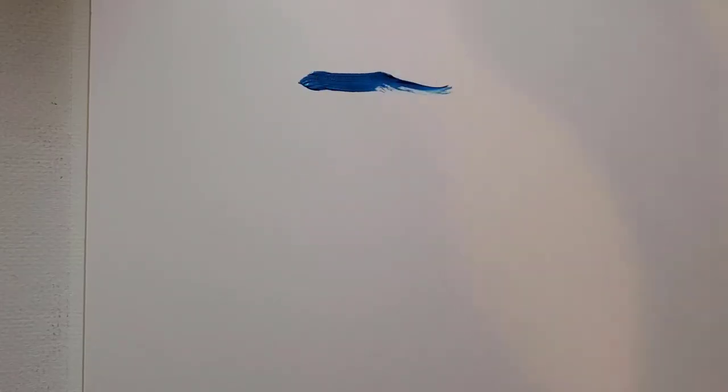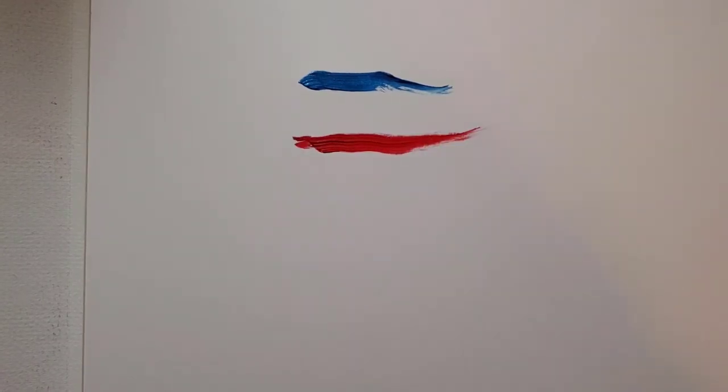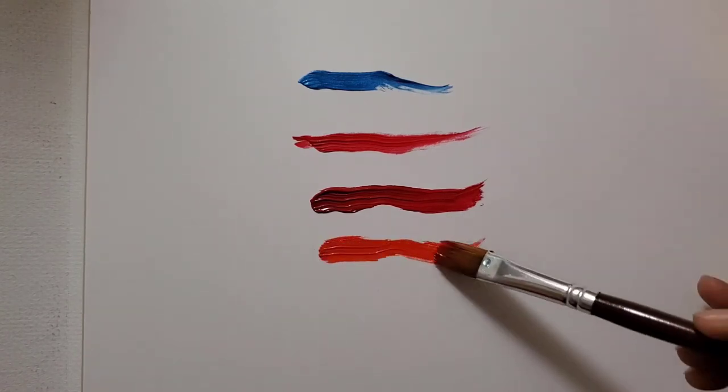If you are getting any value out of this video, don't forget to hit the like button and subscribe to my channel. The paint itself has a very soft and buttery consistency, very similar to oil paints in my experience, and the color selection is lovely. Although I did find a few colors which were very similar in hue, so I would suggest making a swatch before you start painting.